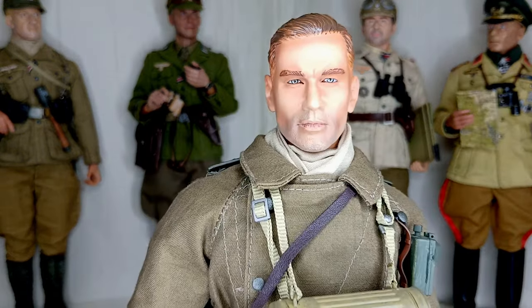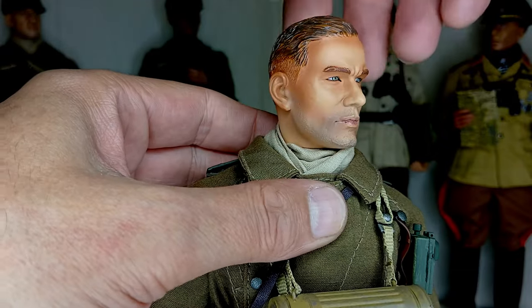And now let's look at the head sculpt. The head sculpt is very impressive for its age.